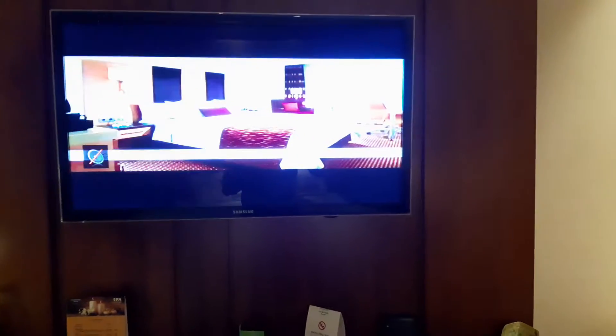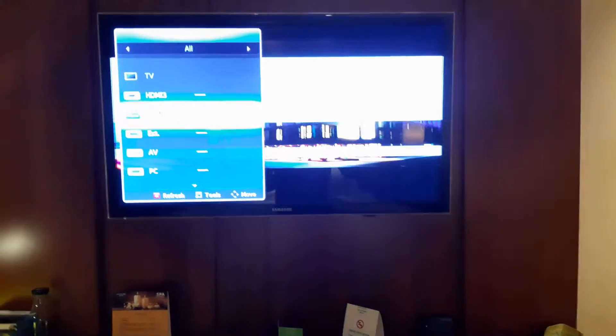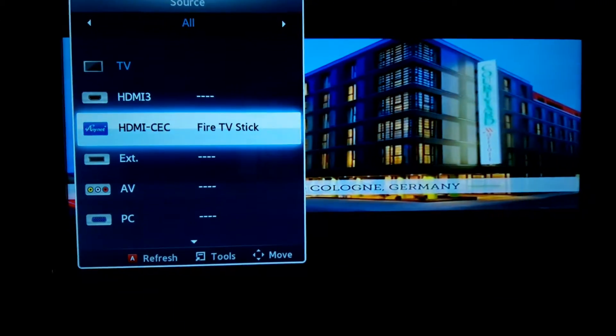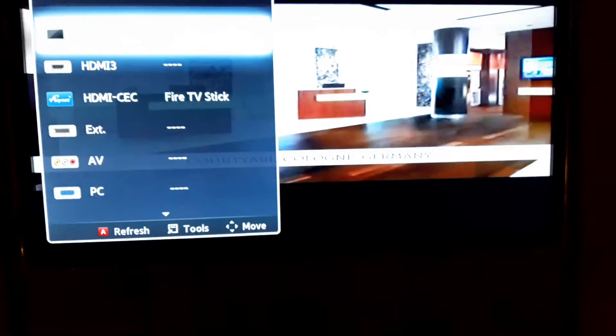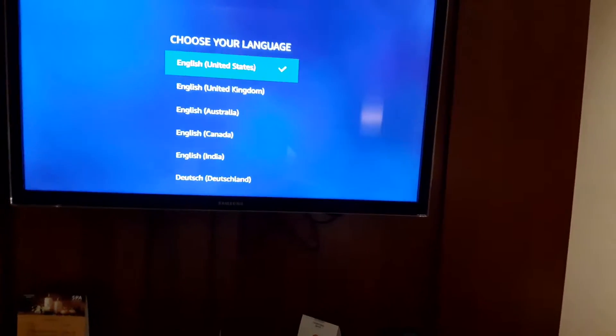Let me show you how the TV looks now. Let's switch on the TV and select the source on the remote to find out which HDMI it is on. In my case it is already selected on HDMI. Just select Fire Stick and now it is syncing — you will see that my TV is showing the Fire Stick.